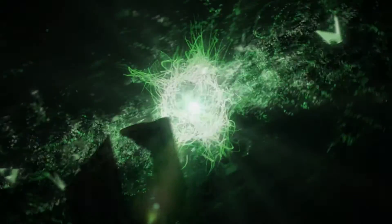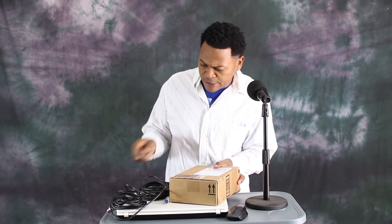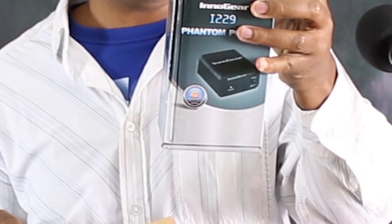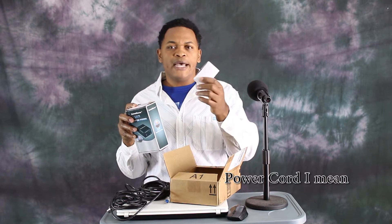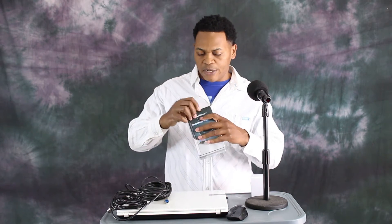So without further ado, let's get started. Let's see what we got in the box. It's the Inno Gear, a 48V Phantom Power that can help you power your mic. This is how we received it — this is the box, the Inno Gear 48V Phantom Power. It's a single channel unit; you can only plug one mic to your computer. Inside the box we have the power outlet to plug the Inno Gear — it doesn't come with any battery.